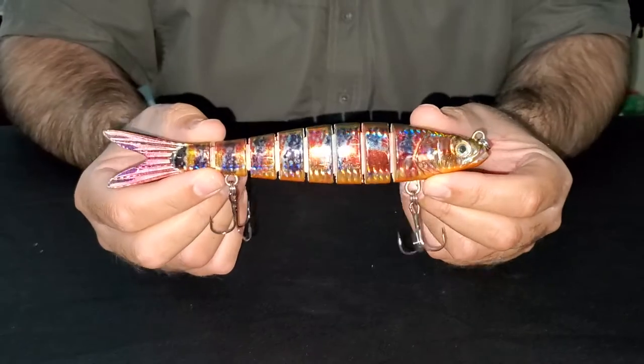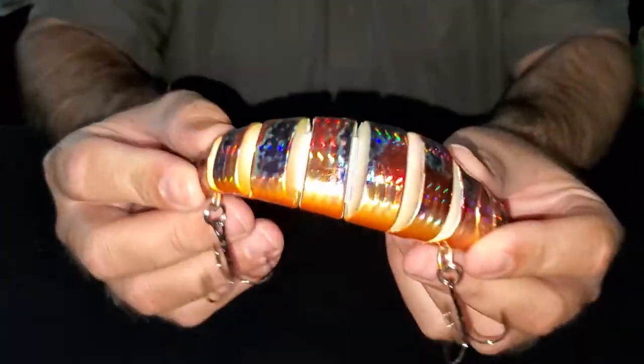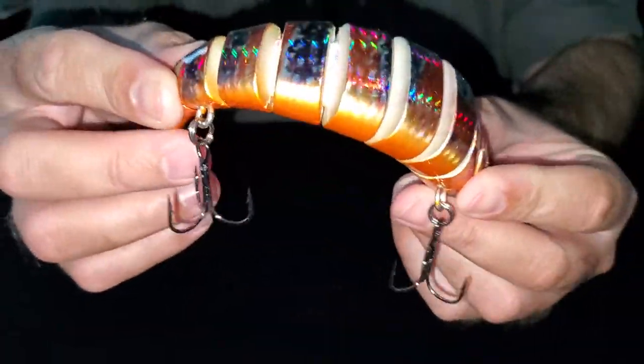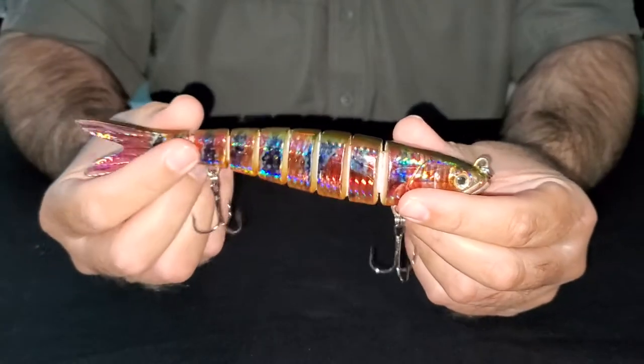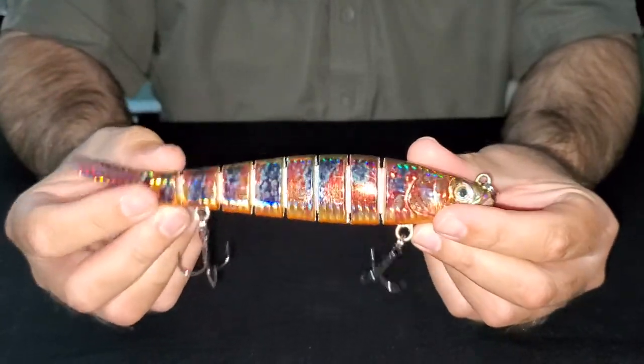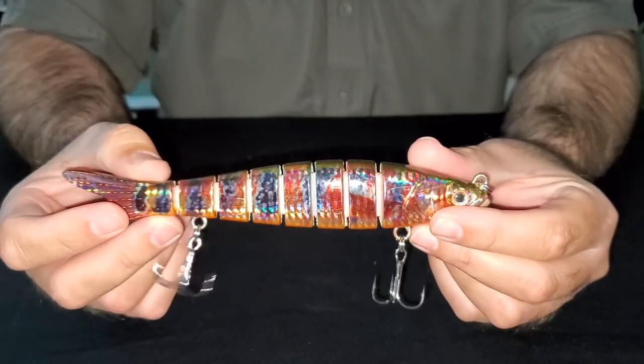It's made out of hard ABS plastic and it's held together by double Dyneema fiber. You can see in there — super tough but very flexible, so it gives it that natural swimming action. It's a full sinking lure; this one weighs about two and a half ounces and it's perfect for water depths of 5 to 15 feet.